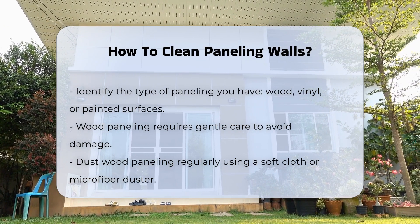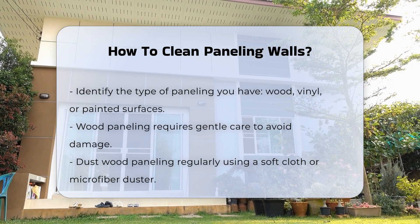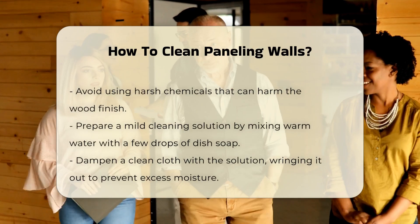For wood paneling, dusting is essential. Use a soft cloth or microfiber duster to remove dust and cobwebs. Avoid harsh chemicals that can damage the finish.